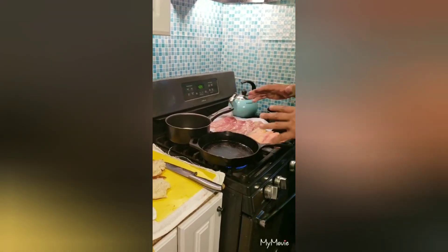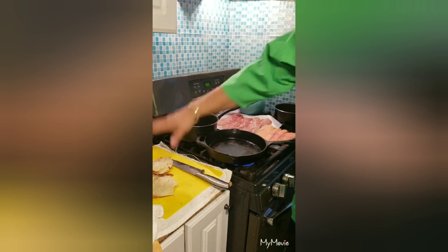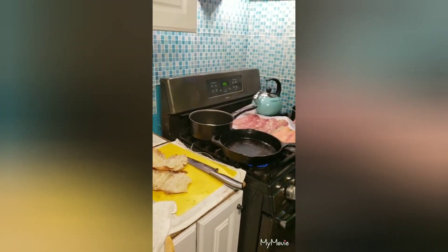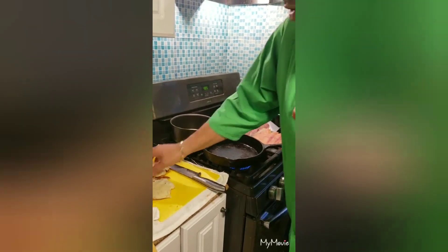Hey guys, this morning I'm going to introduce to you a nice signature dish — it's a breakfast. It's going to be toasted croissant with some smoked salmon, believe it or not, some prosciutto, and some scrambled eggs. All right, so let's get to it.